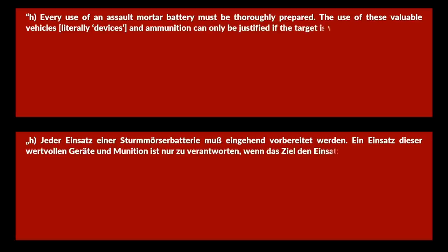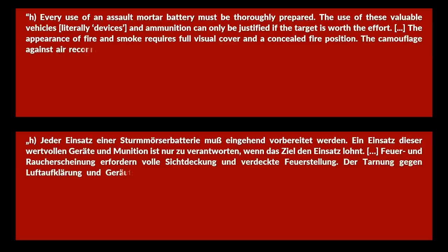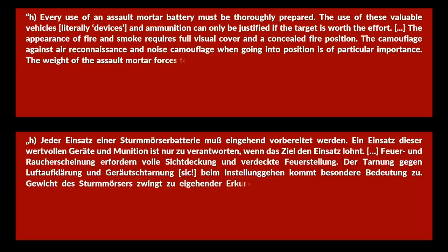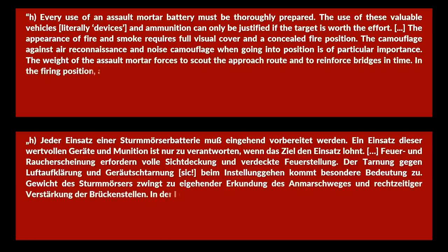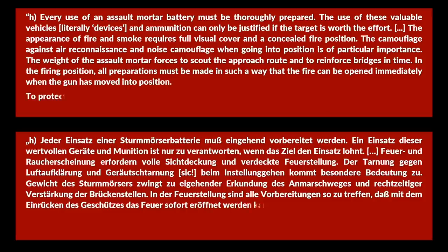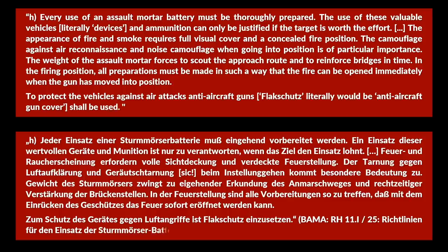Every use of an assault mortar battery must be thoroughly prepared. The use of these valuable vehicles and ammunition can only be justified if the target is worth the effort. The appearance of fire and smoke requires full visual cover and a concealed fire position. Camouflage against air reconnaissance and noise camouflage when going into position is of particular importance. The weight of the assault mortar forces scouts to reconnoiter the approach route and reinforce bridges in time. Anti-aircraft guns shall be used to protect the vehicle against air attacks.